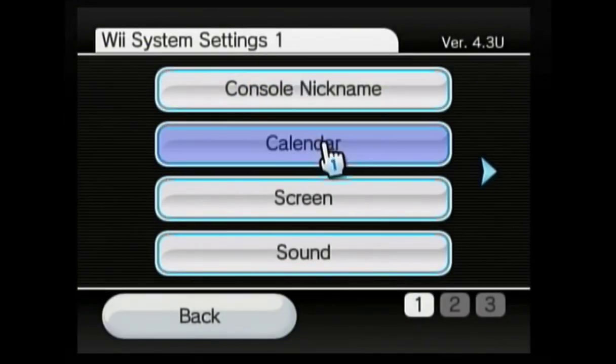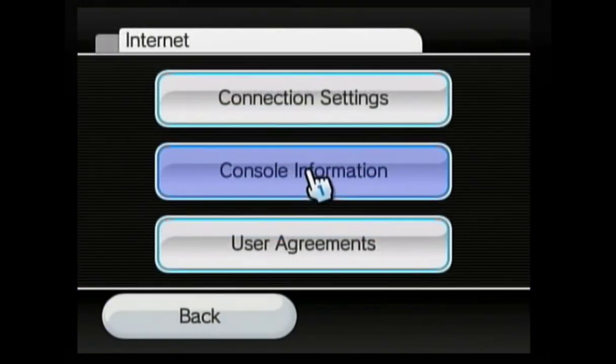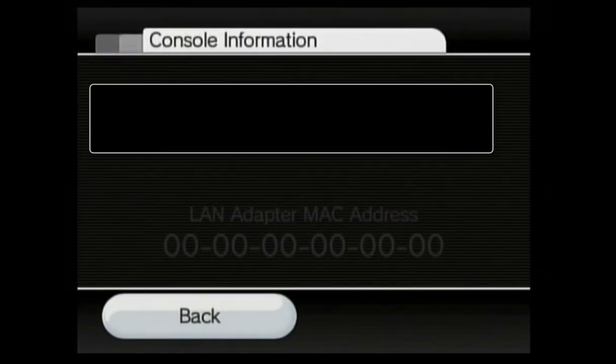Once your Wii restarts, go back into Wii options and Wii settings. Scroll back over to the internet and go into console information. Your MAC address will be displayed.